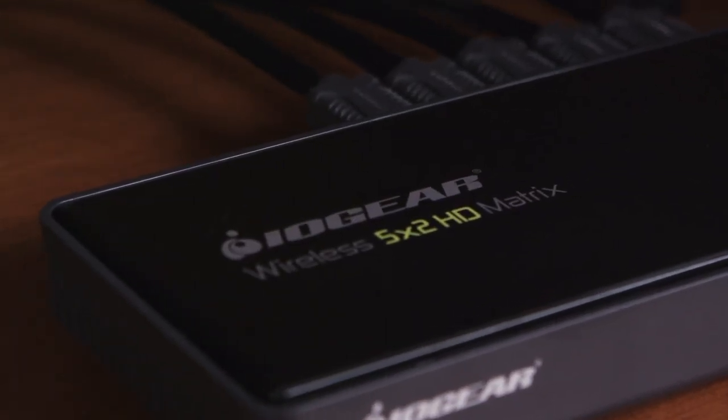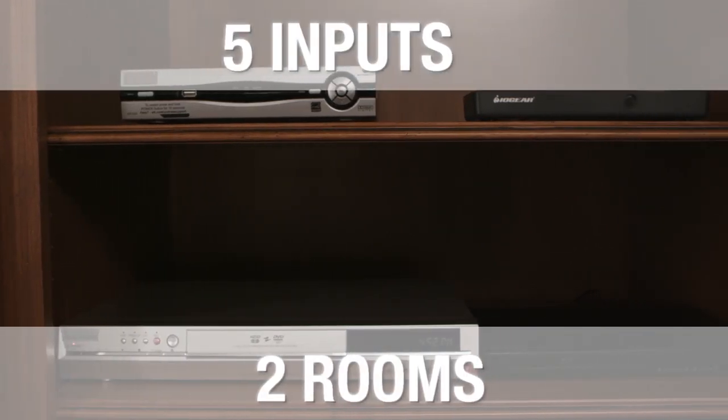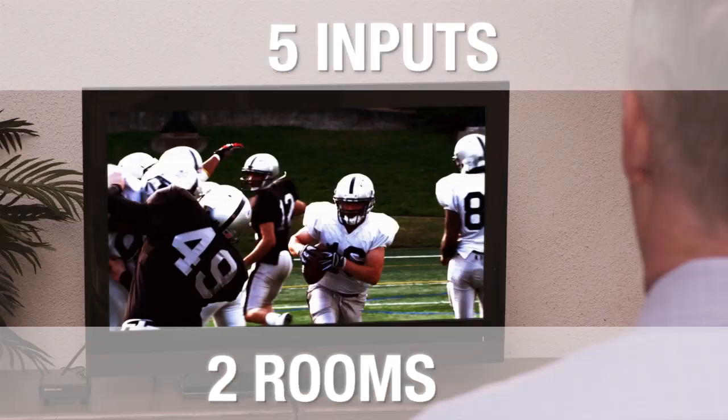The IOGear Wireless 5x2 HD Matrix allows you to switch between 5 different inputs on 2 different HD TVs in separate rooms. This means you can watch what you want, where you want. And switching between inputs is as easy as pressing a button.